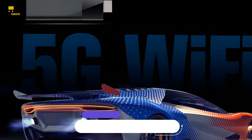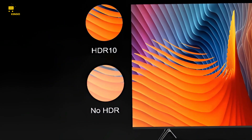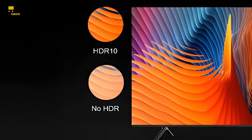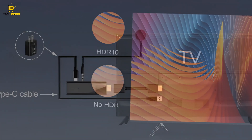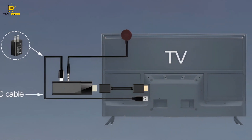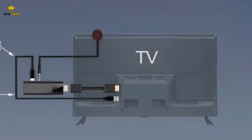PROS: the LEMFO Android smart TV stick offers a high-performance SoC that ensures smooth operation and clear image quality, complemented by powerful 4K video decoding for an enhanced viewing experience.